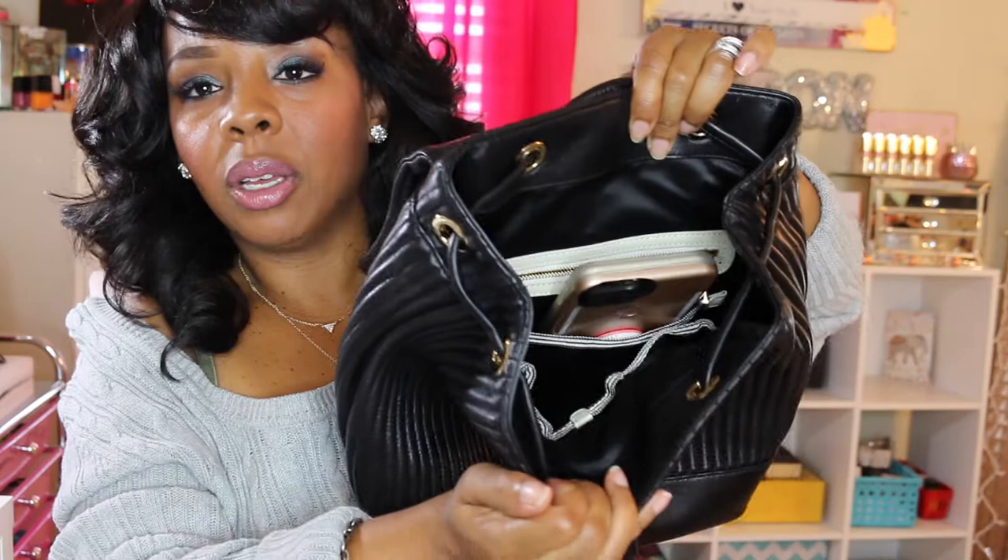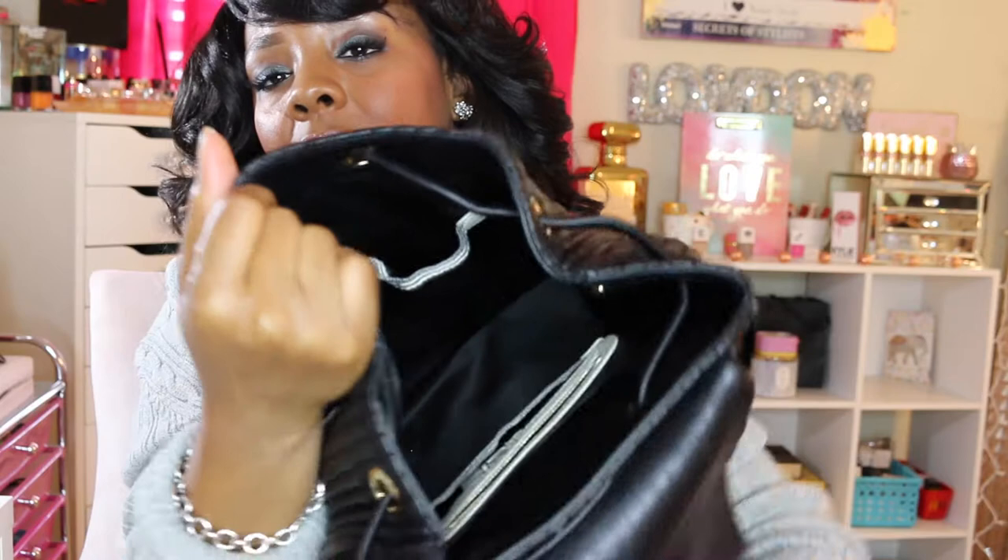You have your zipper pocket here, and then a patch pocket where you can stick a phone. As you can see, the iPhone 7 Plus fits right there. Your girl may have upgraded — if you're not subscribed, subscribe because you may see a surprise new phone. On this side you also have two pockets where you can put lipstick, lip glosses, pens, gum, or lotion.